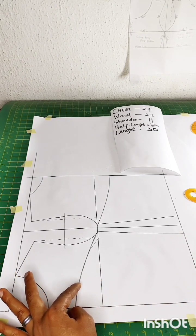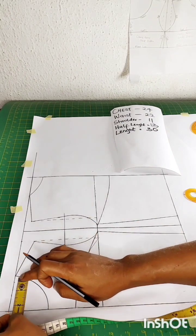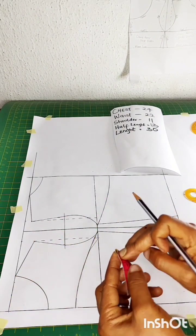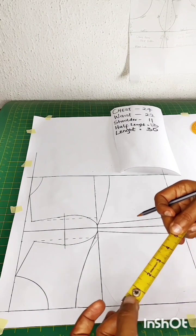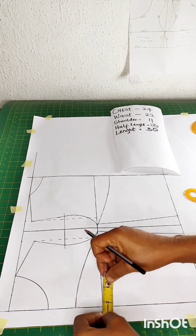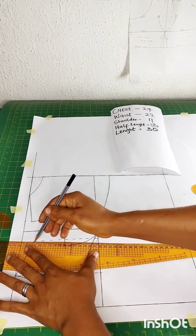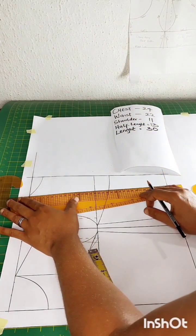You ask yourself how wide you want this strap to be. This is unfolded, so how wide do you want it? I'm measuring 2.5 inches — if you fold 2.5 into 2 it gives us 5 inches when opened up. I think 5 inches is okay for how much I want to expose this child's body in front. So I come down and mark 2.5, bringing it down — this becomes my strap for the front.